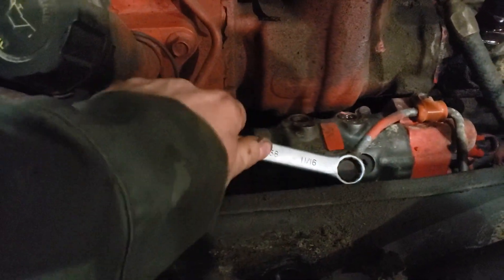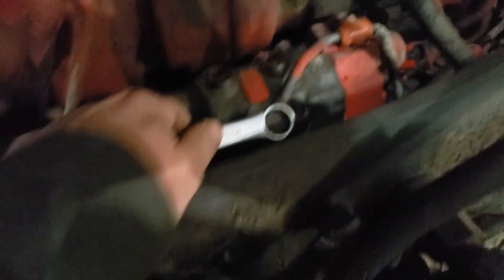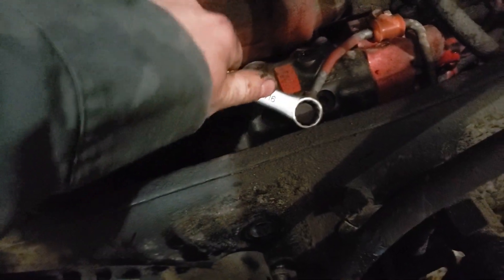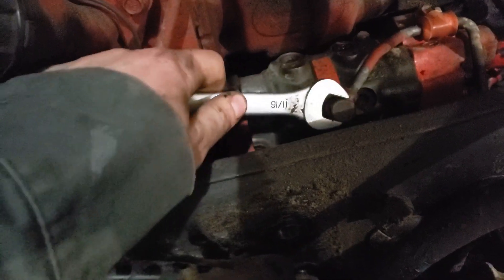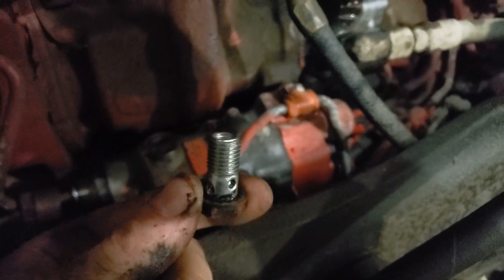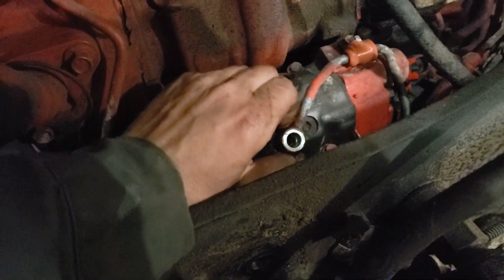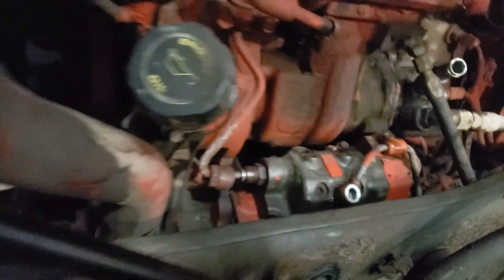The next line is this low pressure one and it's an 11/16 wrench. This probably would have been a lot easier with a ratchet, but it's fine. It's a banjo fitting, so there's a sealing washer on the top and bottom of this banjo fitting. So when you take the bolt out, you'll see there's one sealing washer still on the banjo bolt and the other one will be stuck to the pump.